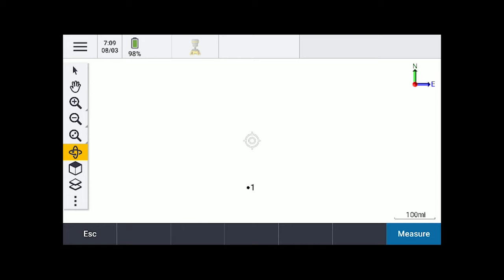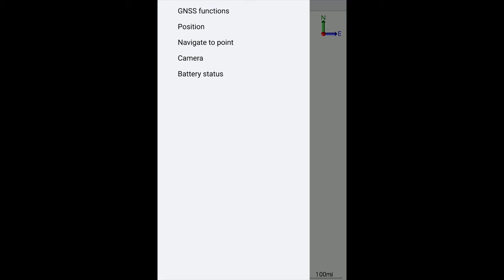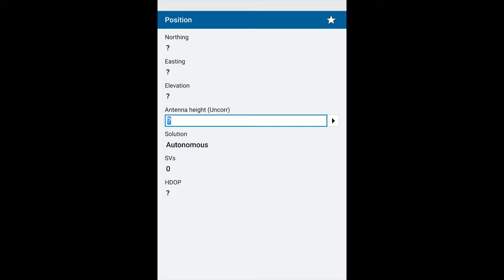If I turn it sideways I can actually have the whole map — I haven't played with this thing a whole lot. I'm going to do some stuff with it this afternoon. I want to check if it has GPS. Going to Instrument and Position — it says SV0, so I guess it does have GPS, but I'm inside this office with a metal roof, so that's probably why I'm not seeing anything.